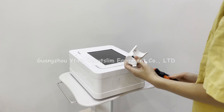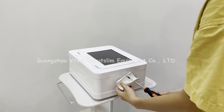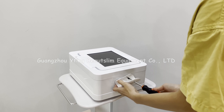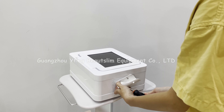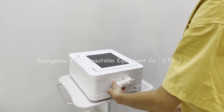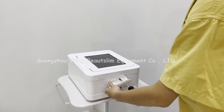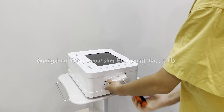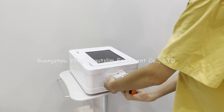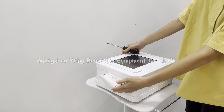Now we install the machine, putting it in the middle of the pan. Connect the other one in the same way.